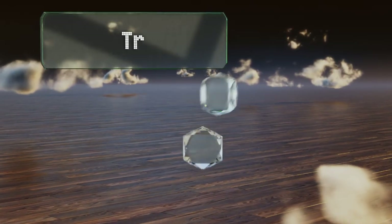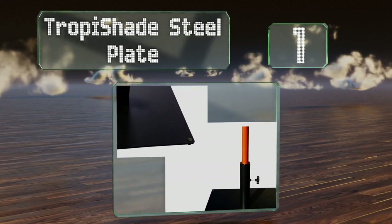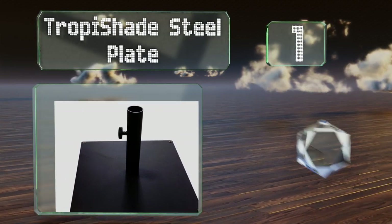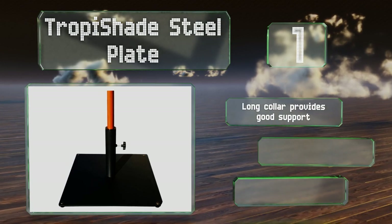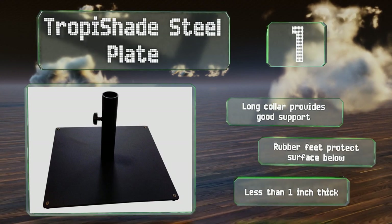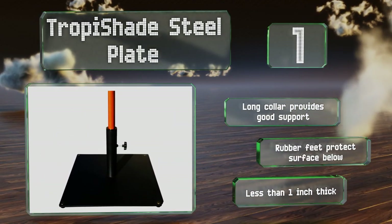And coming in at number 1 on our list: the Trappi Shade Steel Plate features a low-profile flat design that keeps it from intruding upon legroom beneath your dining table. To ensure stability when freestanding, you can add bricks or sandbags to it, though it already weighs a hefty 36 pounds. Its long collar provides good support and its rubber feet protect the surface below. It's less than one inch thick.